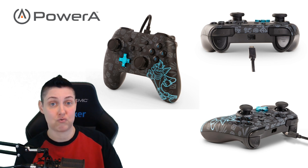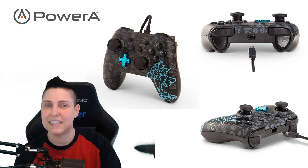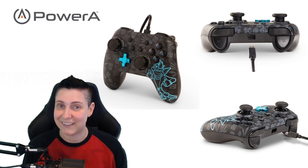Now the back of the controller — it's a super slick material. It just feels slick. It's not the end of the world; the controller is $24.99. I can't ask for everything.